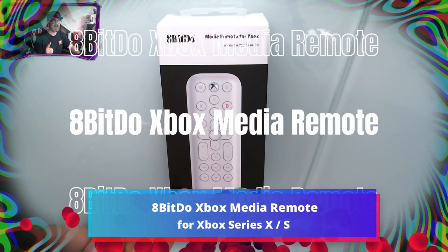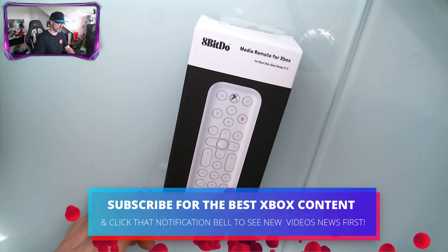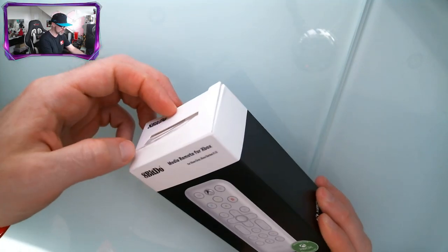Let's unbox and set up the 8-bit media remote for Xbox Series S, X, and Xbox One. But this one looks perfect for the Series S as it is in pure white, just like the console. So what do we get?